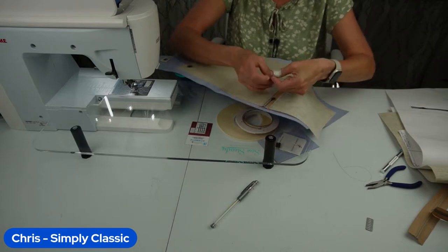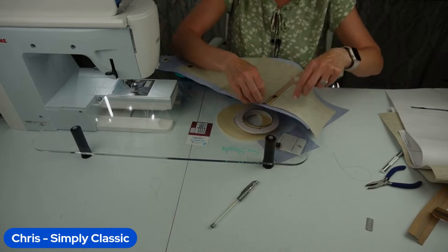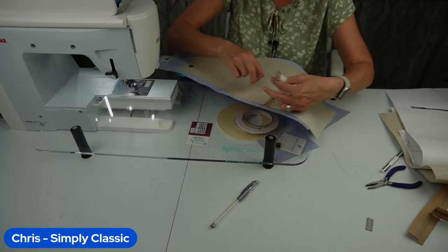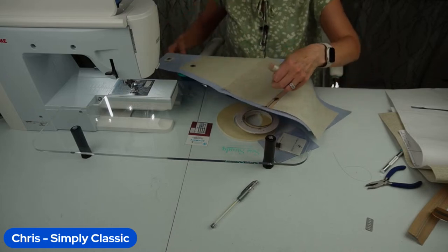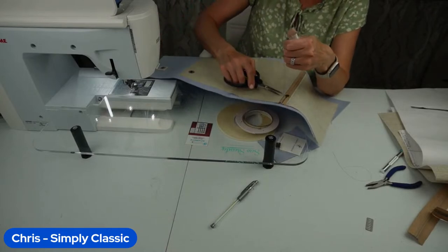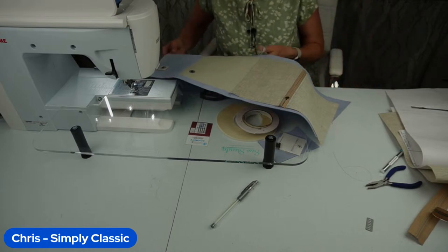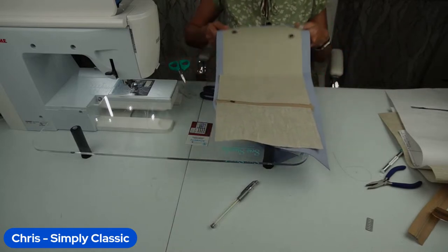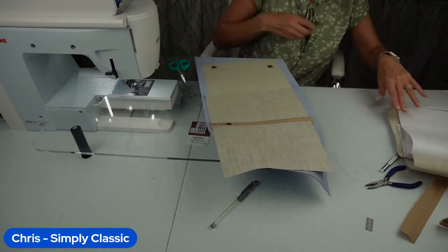We are excited about Sew Magical in Nashville — we're gearing up for it. We've got a lot going on behind the scenes. We're going to have lots of kits there, leather hides, linen linings, hardware — pretty much everything we carry.